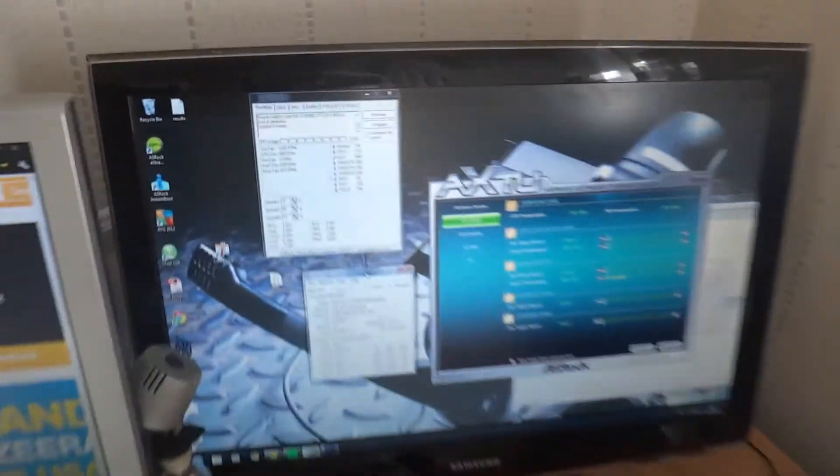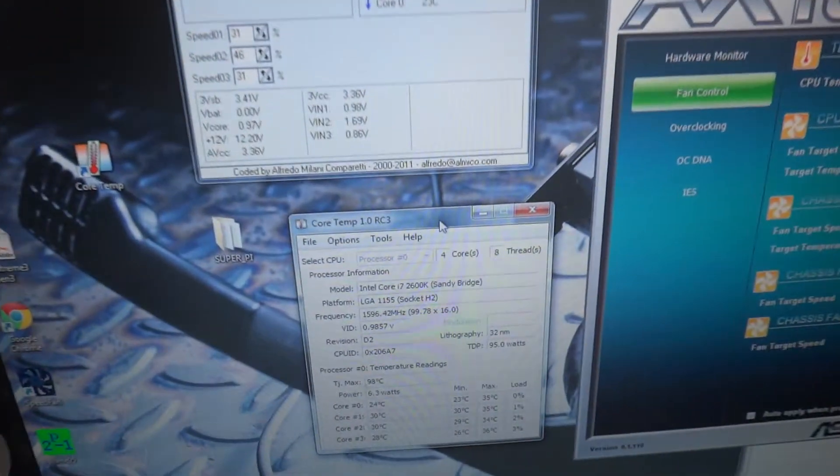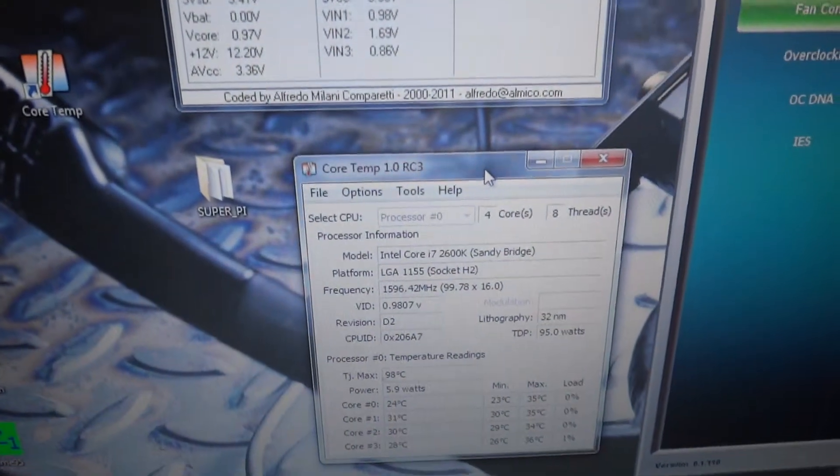What's unacceptable really is that under no load this power supply is making this much noise. During a recording, the computer would not be using much processing power and hence it would be as idle as it is right now.